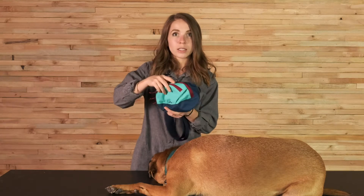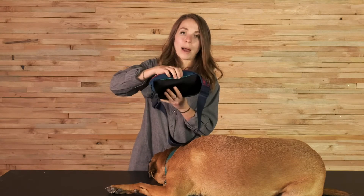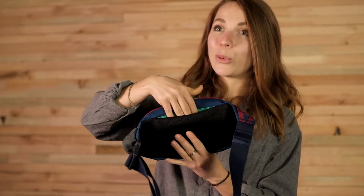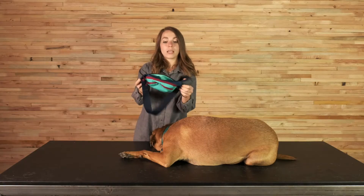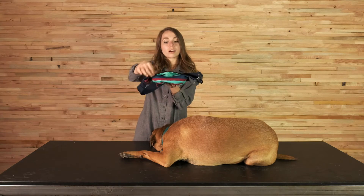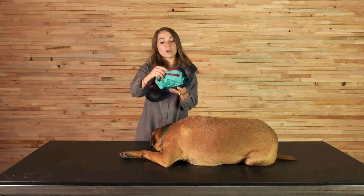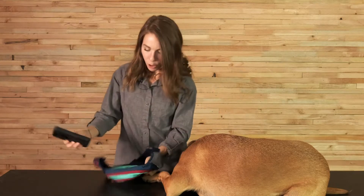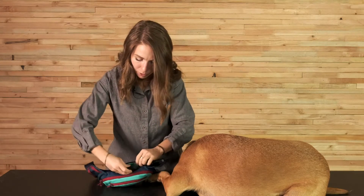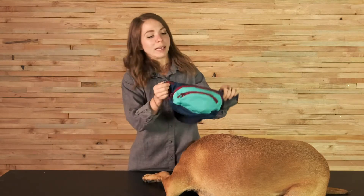In addition to those two pockets, we also have on the back a stealthy quick grab cell phone pocket. This pocket has two retaining walls here and here, and that will keep your phone from coming out. I can store my phone so I can take quick pictures of Bernie while we're out on the trail.